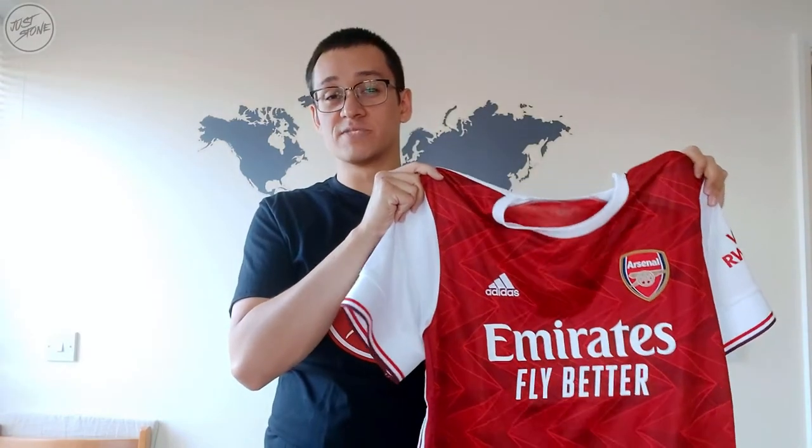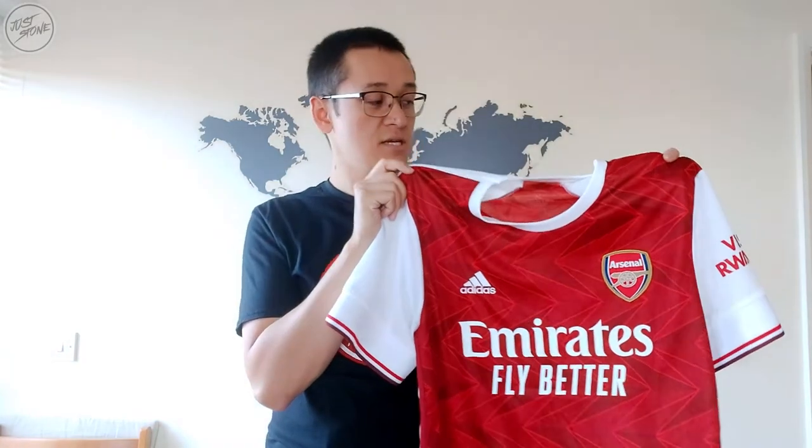I'm going to wrap this video up because my arms are aching holding the shirt up the whole time. If you like this video, it'd be great if you could like it, share it, and subscribe to the channel. Let me know what you think - do you like this shirt? Has this helped you in buying one? Take into consideration the points about the authentic one. Hopefully this review of the replica shirt has helped you if you're looking to buy one. If you're a bit strapped for cash and want one, I'd probably say go for the replica. Thanks for watching - like, share, subscribe, and I'll see you in the next video. Take care, stay safe and all the best.